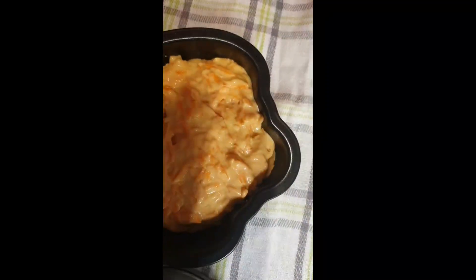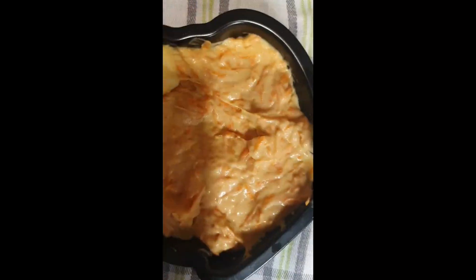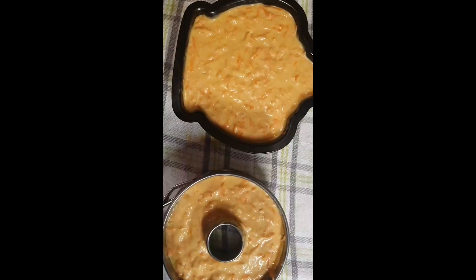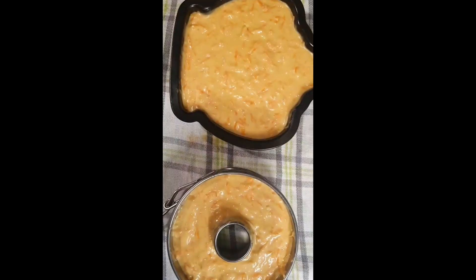Now it's time to spread it everywhere in the pan. That's enough. I'm finished — it's time to put it in the oven!